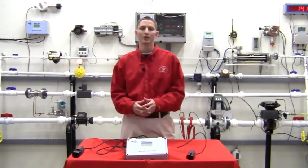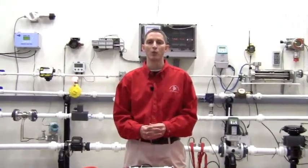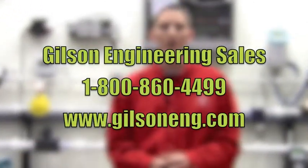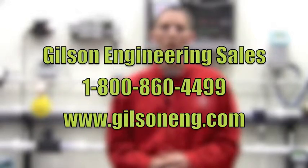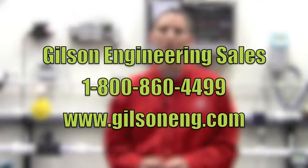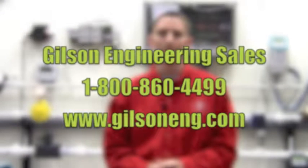For more information on the Insight product line, please visit the wastewater product section of our website at www.gilsoneng.com or give us a call at 1-800-860-4499. We would love to send our local salesman out to your plant to view your particular applications. Thank you very much and have a great day.